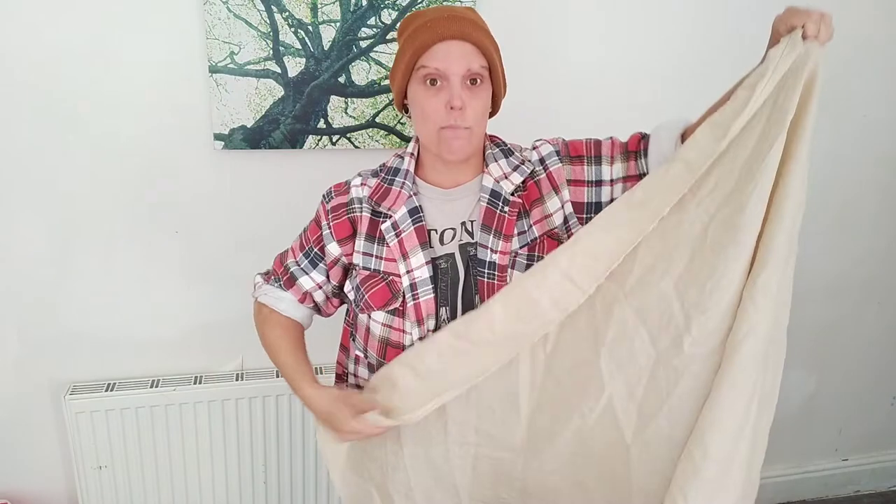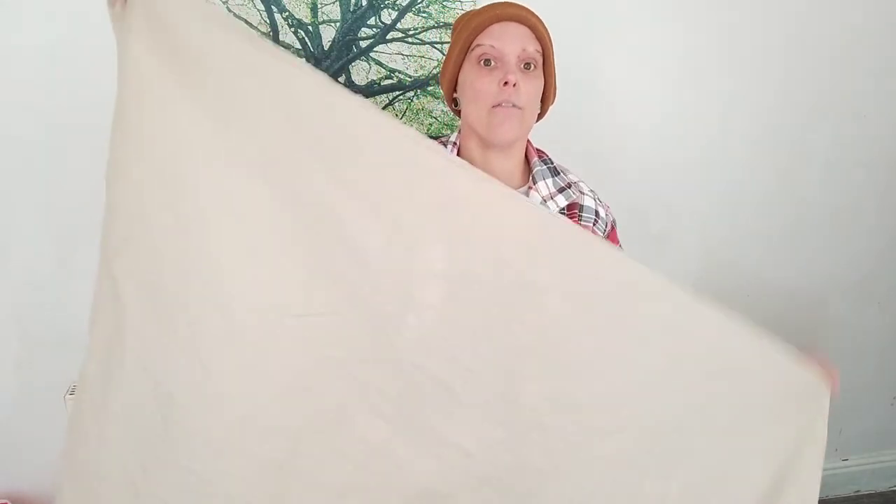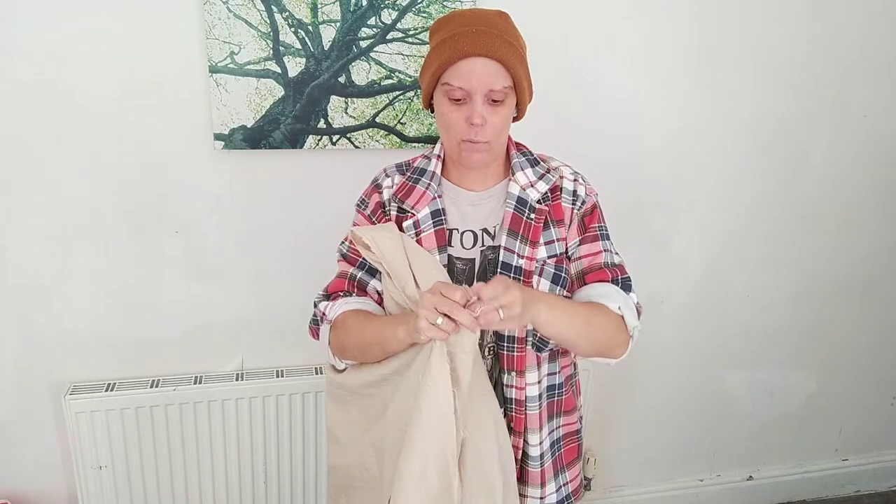The good news about this project is it's an extremely easy piece of soft kit or costume to make. It requires zero tailoring and hardly any sewing, to be honest. All you need is a big rectangle of your fabric. As far as measurements go, if you measure from your elbow to your elbow with your arms stretched out and double it, that is pretty much the length of fabric you need. As for the width, mine goes from just under my chin to my ankles — but it doesn't matter if it goes to about your thigh, because there are a couple of different ways of wearing the tunic once you've made it.